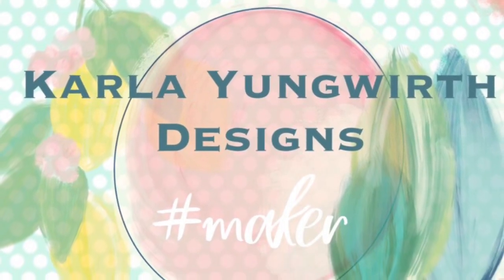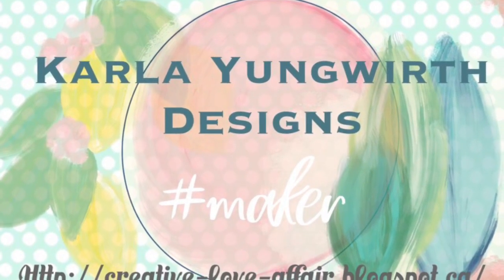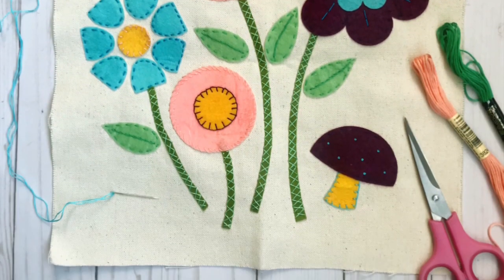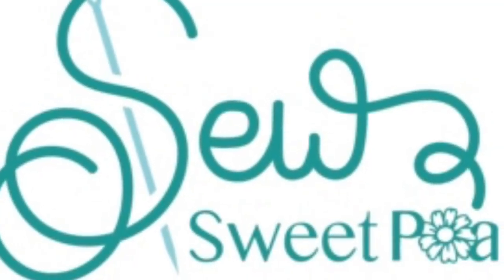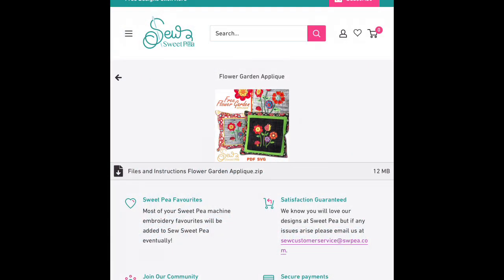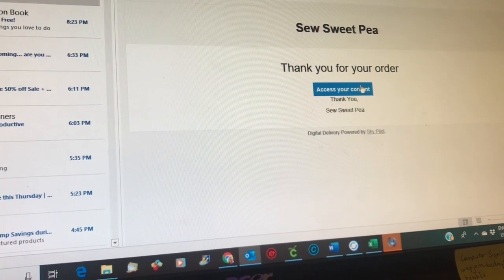Hello friends, it's Carla here today. We're looking at a little bit of a different project - not paper today. We're going to be doing some stitching and I'm going to show you a new company that I found, Sew Sweet Pea. They have beautiful applique designs and the really cool thing about their patterns is that they come with an SVG file. They have all the information on their website, which I will link below, but I wanted to show you how quick and easy it is to put the SVG file into your Cricut Design Space so that you can quickly and easily cut it with your Maker or your Explorer.